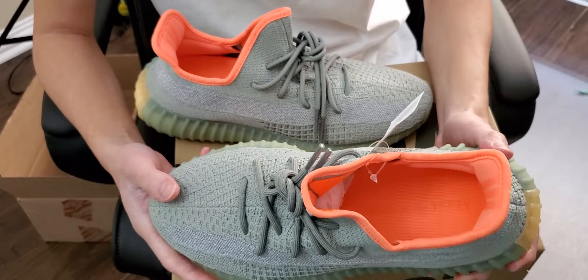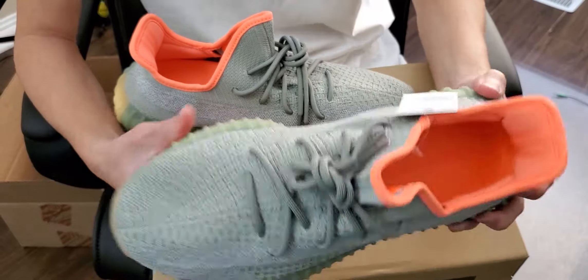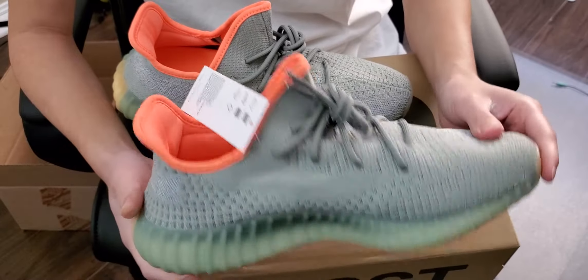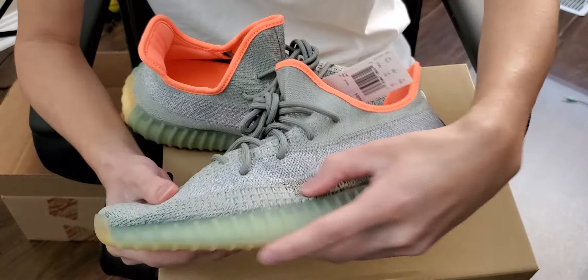But yeah, let me know your thoughts on that — does the orange bother you? It might not bother many because you can't really see it. And then on this side, some more of that stitching and that dead forest green colorway. Other than that, that's pretty much it on the upper.